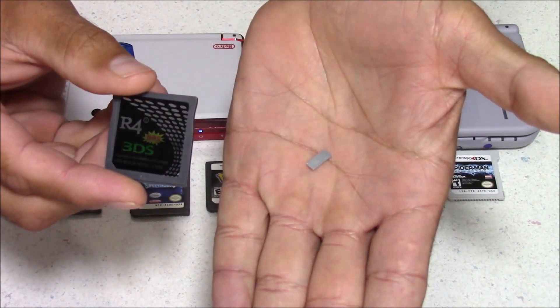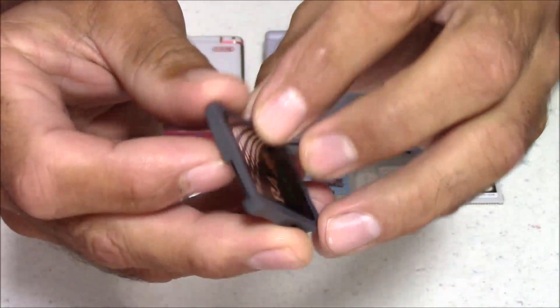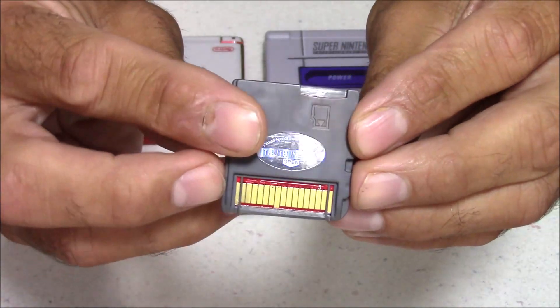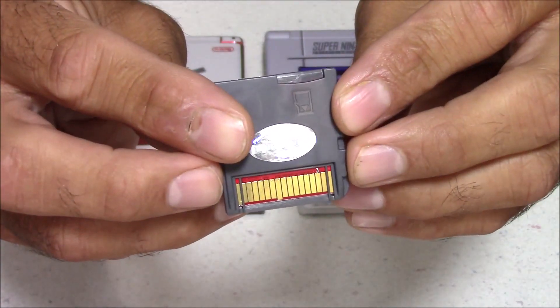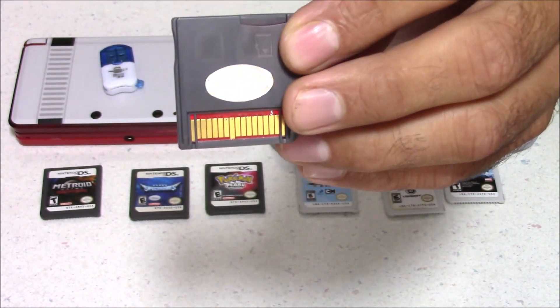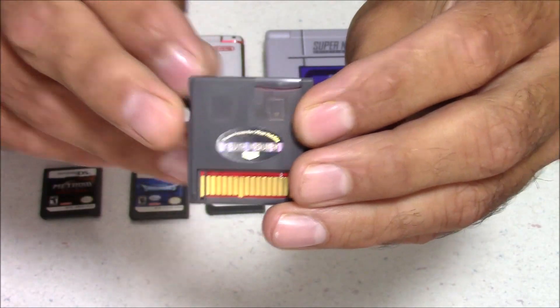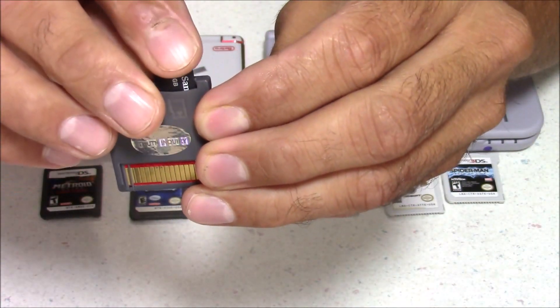Here's a look at the Flashcart itself — it's shaped like a Nintendo DS cartridge, and on the top is a spot to put your microSD card. This has two functions: you can use it as a Nintendo DS Flashcart, or you can use it to install custom firmware. Note that this Flashcart does not support 3DS backups natively; to play 3DS games, you will have to install custom firmware.